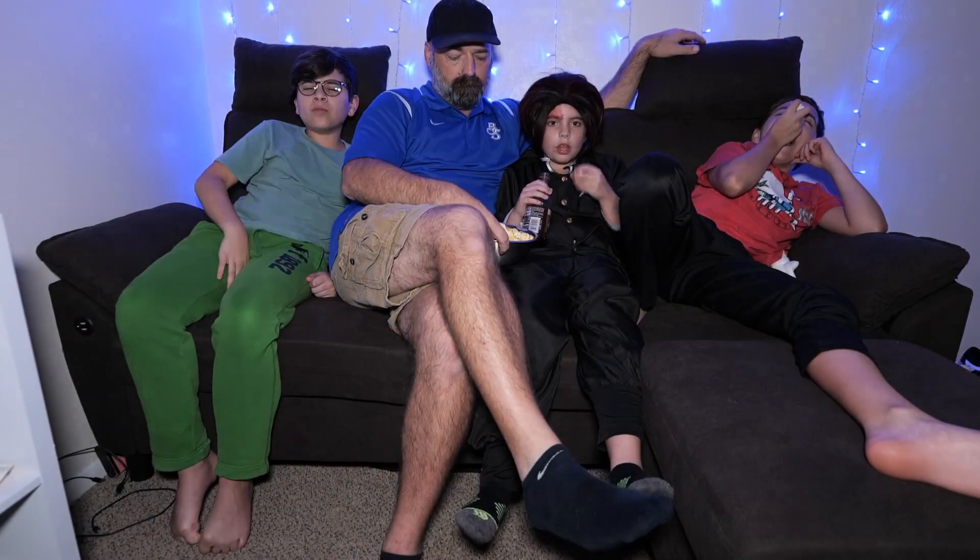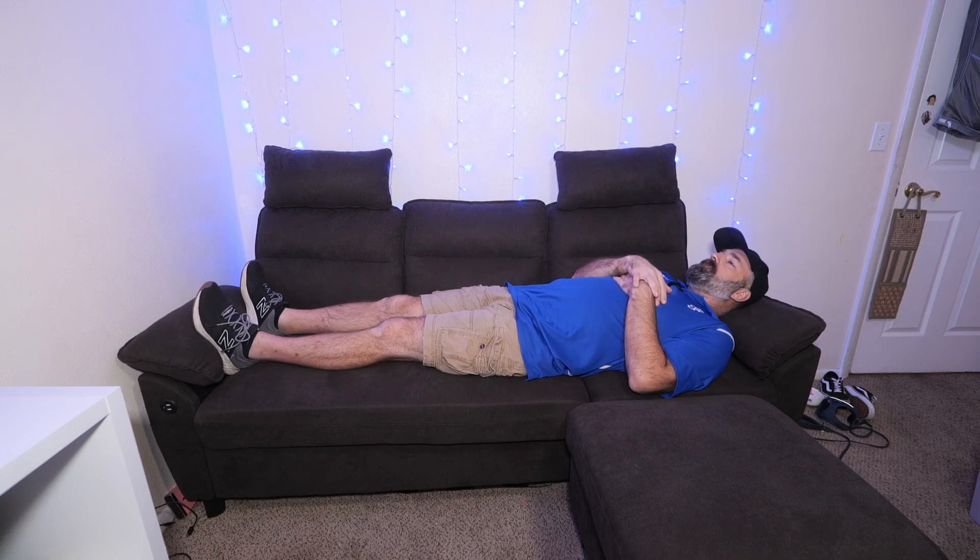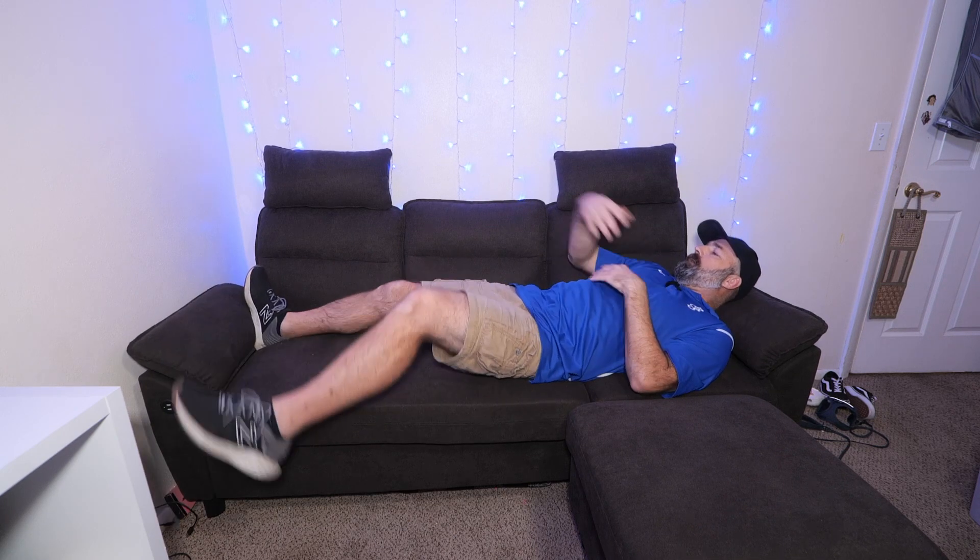This is a very comfortable sofa, especially for apartments, dorms, bedrooms, and sitting rooms. When it was sent to us, it came in only two boxes and took about five minutes to set up — super easy. It's plenty big enough: I'm six foot one and can lay on it fully extended with no problem. It can fit several people and holds over 800 pounds of weight. Overall, a really nice sofa.